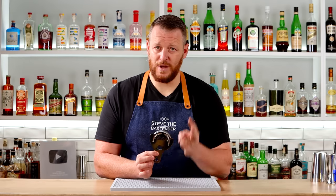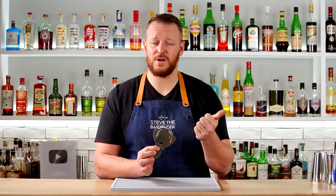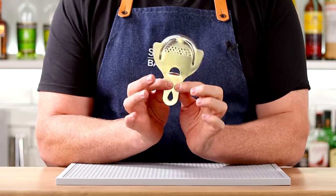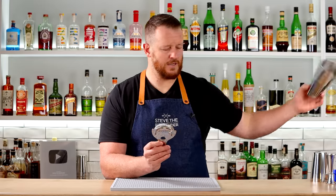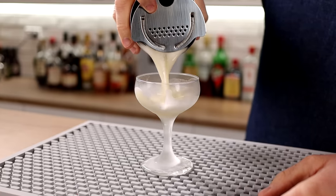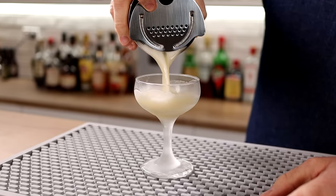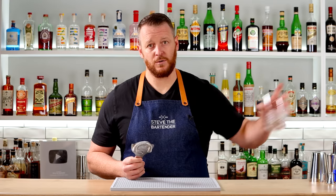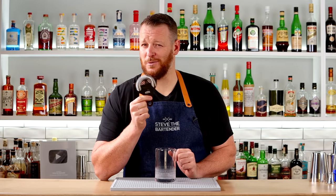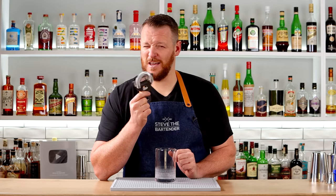Next is a Hawthorne strainer. You do have three kinds of strainer: a fine strainer, a julep strainer, and the Hawthorne strainer. This is the one that's an absolute bare essential when you're making cocktails. You can use it in conjunction with your cocktail tin to hold back the ice and strain your drink into your glass. In a pinch, you can also use it with your mixing glass. This particular strainer has really tight coils, so it holds back a lot of the pip, pulp, and ice shards — so you could probably get away with not using a fine strainer if you're just at home.